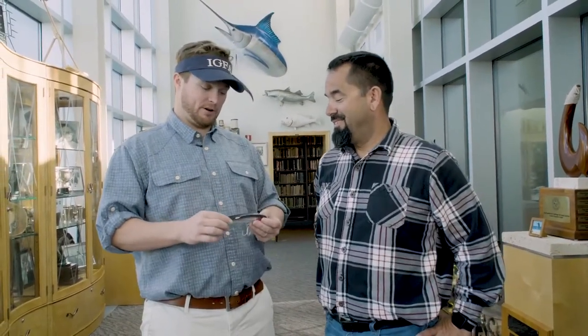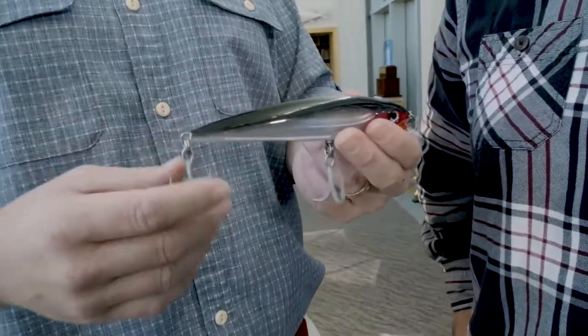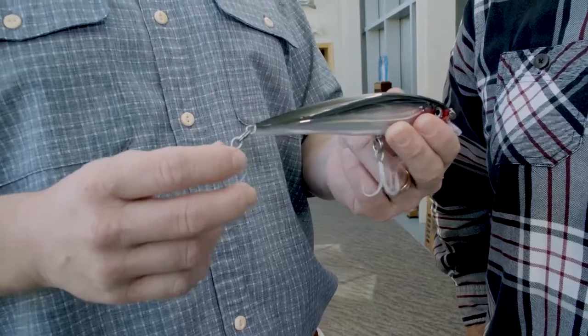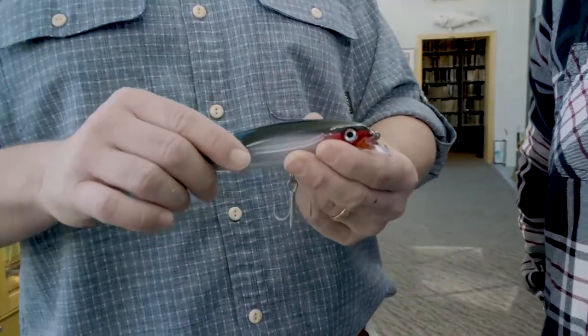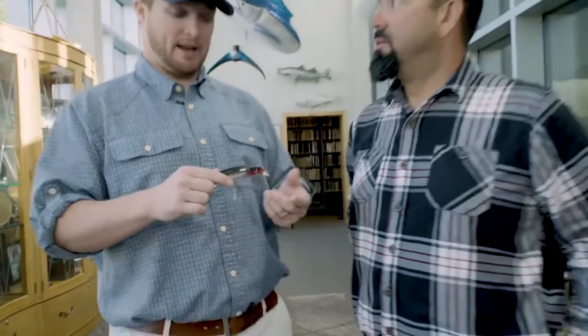When can you use treble hooks? You can use treble hooks on lures such as this one — a hard body lure. You're allowed to have up to three treble hooks on there. If you want to switch these out to single hooks, you can, but the main thing with trebles: no natural bait, no live bait, but they're okay on lures like this.